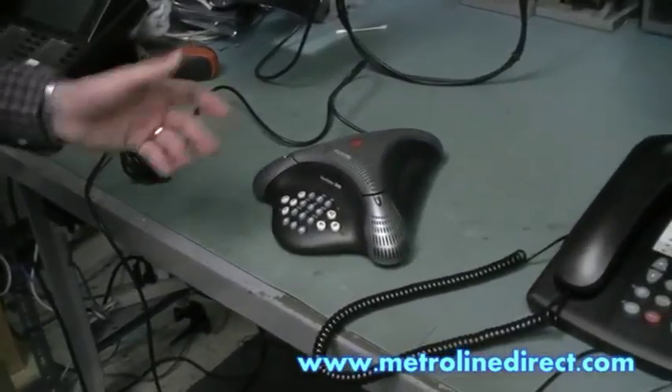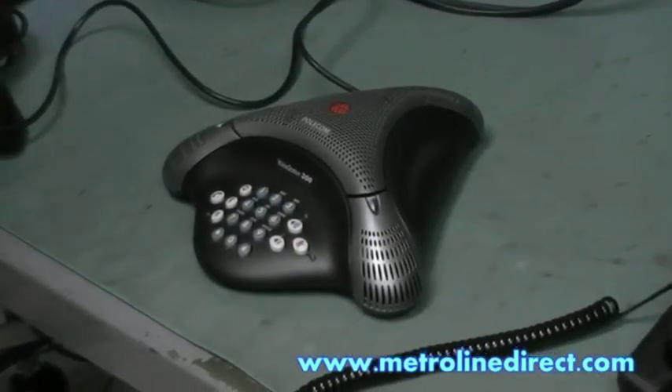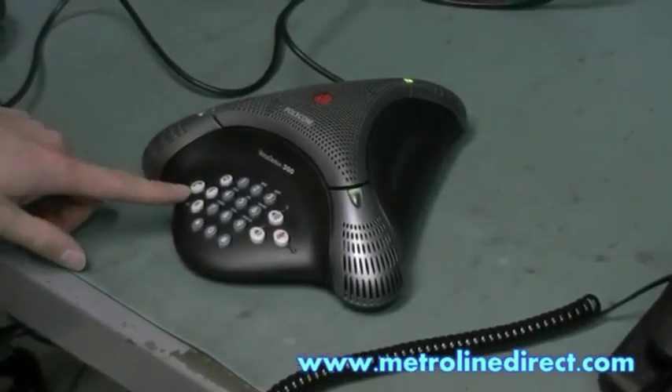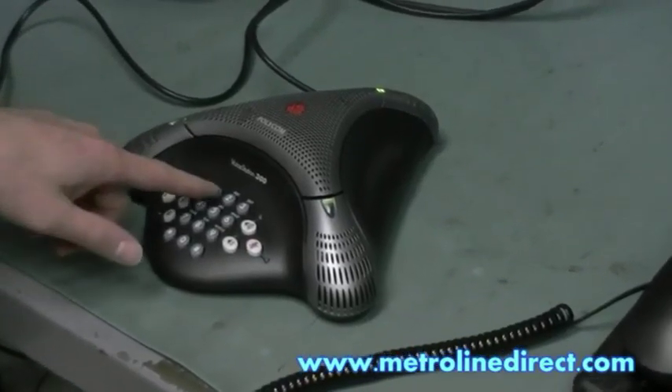You've heard the tone when the Voicestation powered up. Now, if we want to use our phone, we can press the ON button. The phone automatically goes off hook on whatever line you select, and you can start dialing.